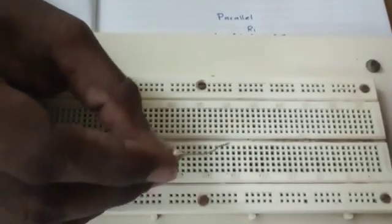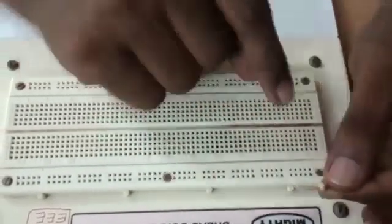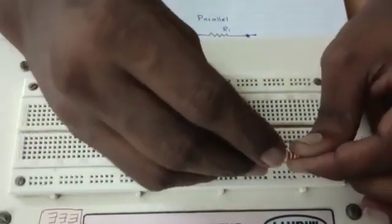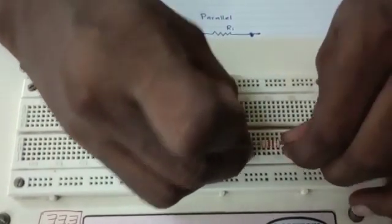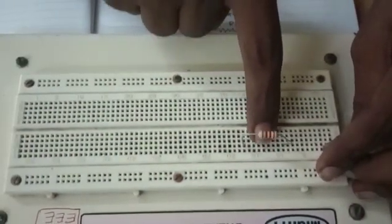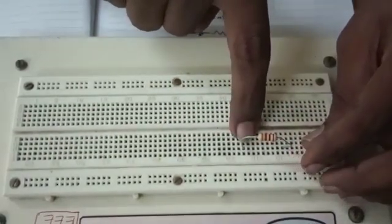Let's connect two resistors in parallel on this breadboard. I will fix the first resistor. You know that we need to ensure the two ends of the resistor are not connected together. So I will put it like this. In this segment, all the ports are connected row-wise, which means these two ends are not connected together.